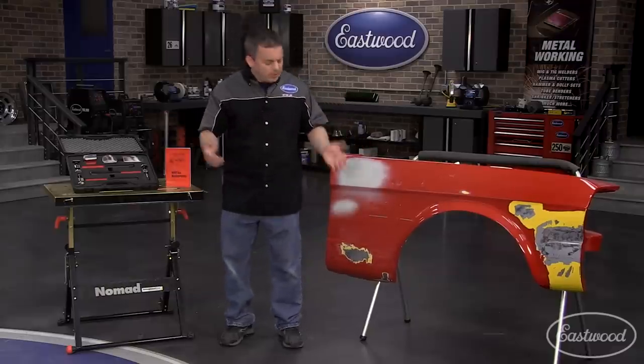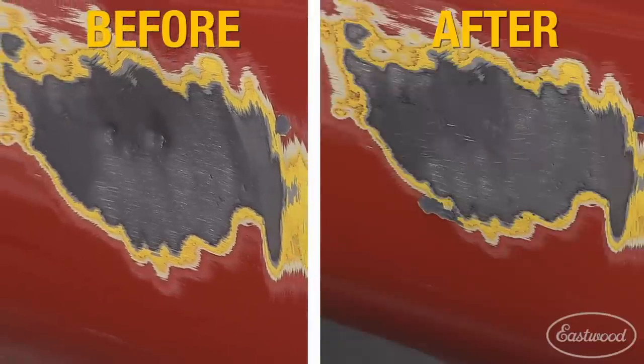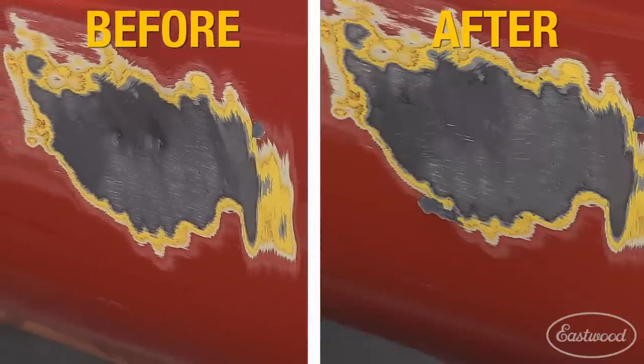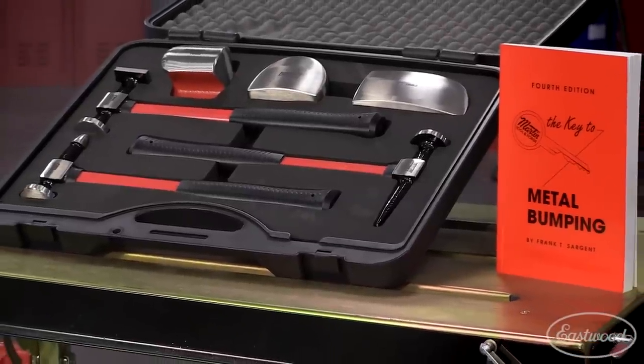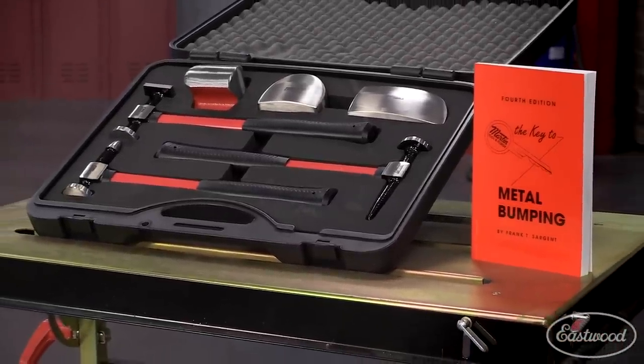So there you have it — in only a few minutes we got the dent out and the fender looks great. And all that for less than the price of a new fender or to pay somebody to do it. And now I own my own set of tools that I can use for future projects and save even more money.